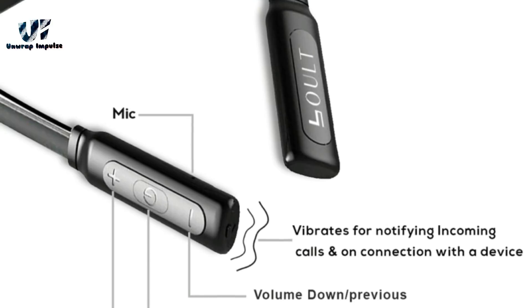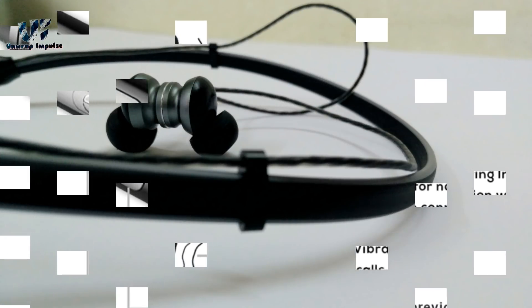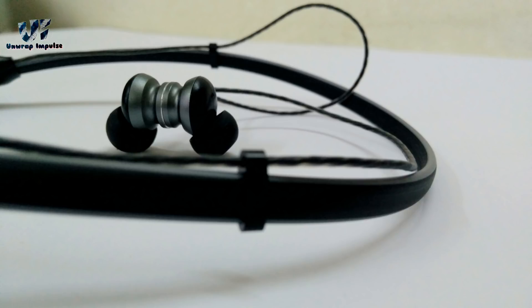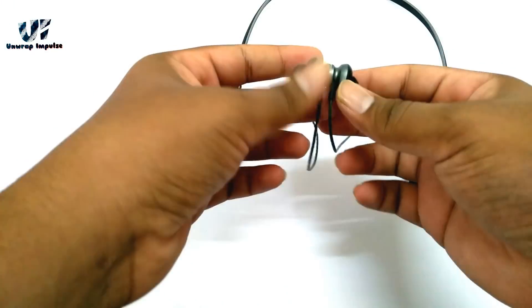It also has a vibration motor which alerts you about any incoming call. Talking about the build quality, it is made of high quality plastic and has magnetic earbuds. Perhaps this is the only brand in the market to offer this feature for the price you are paying. The wire is thin and looks a bit fragile, so you've got to be careful while handling it.